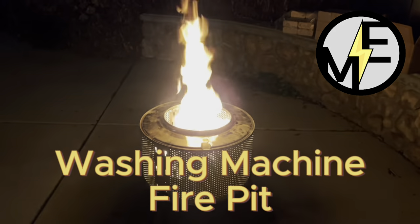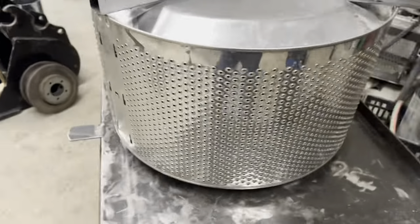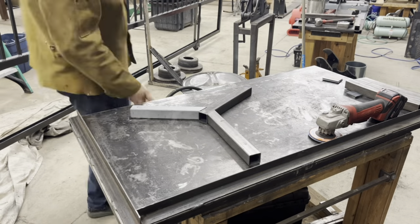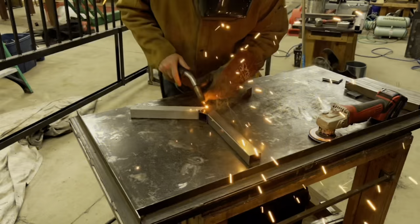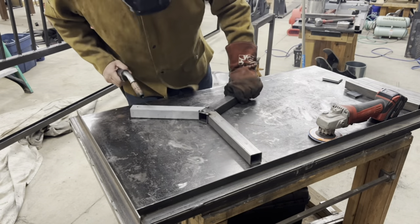Hey, Matt here with Mr. Energy. Today we're going to be putting together a stand for our washing machine fire pit. I've got all the parts pre-cut and ready to assemble, so we're just welding it together.